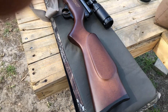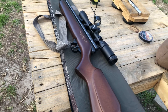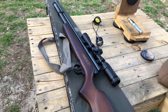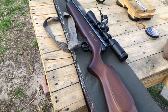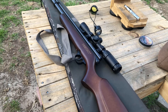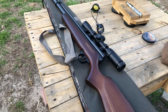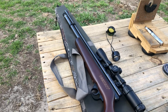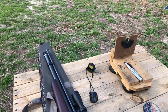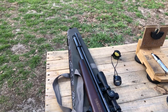I made a video yesterday or the day before — today is the 6th of March 2021 — and I was talking about my QB 78s, 79s, and my 160. This is the gun I forgot I had. I had to go into my closet and think — I knew I had another gun — so I went in there and pulled out this Beeman QB Chief.